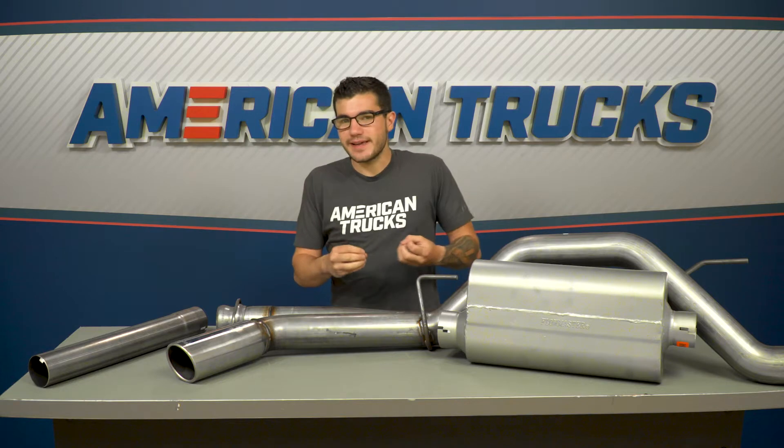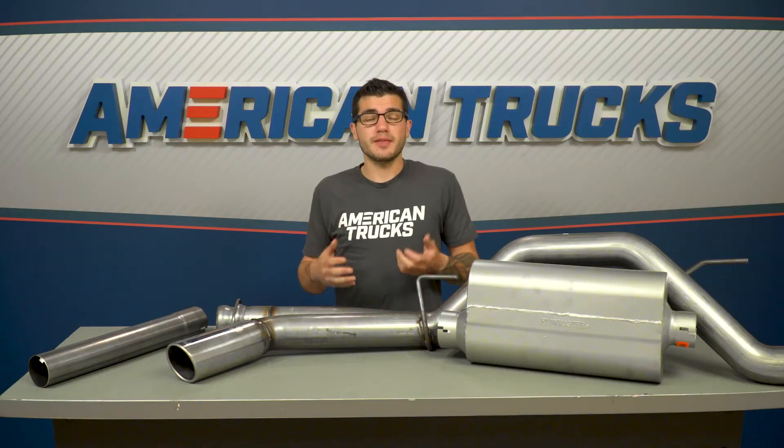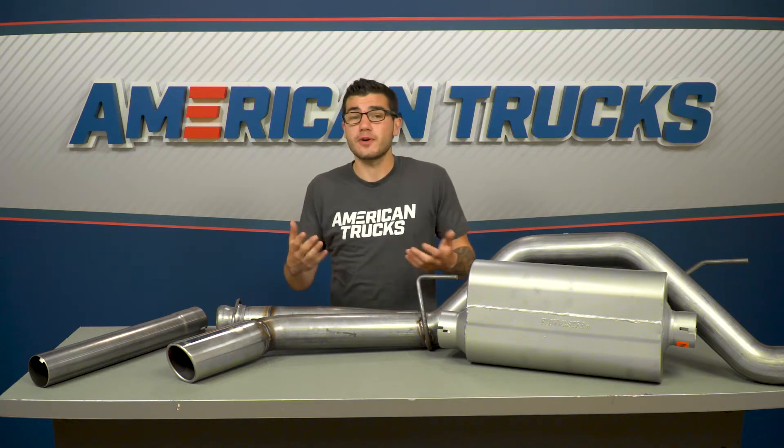You won't have too much drone inside the cab, if any, which is great for guys looking to keep things mellow inside the truck in order to easily listen to music or have a conversation. You'll notice when shopping around that Flowmaster offers essentially two different versions of the American Thunder as far as construction goes: the stainless steel we have here and the aluminized option on the site as well. Both of them will produce essentially the same sound.